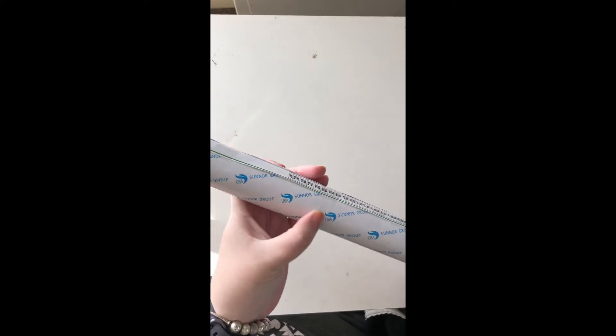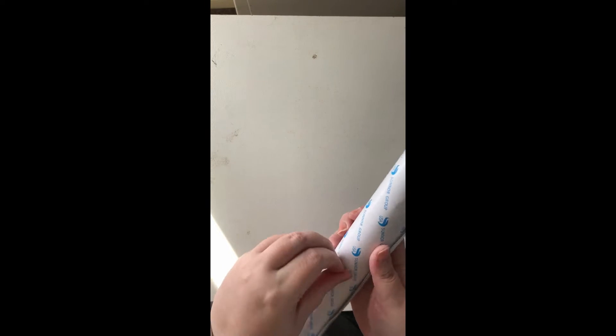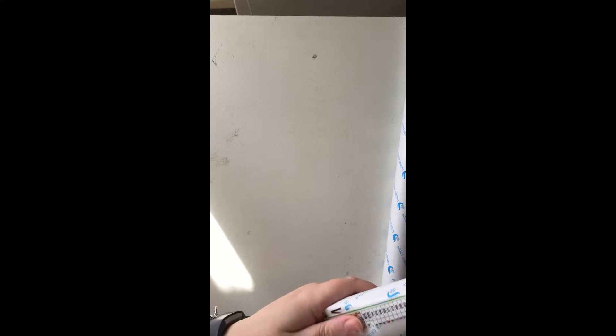I might need the knife for this — the canvases are taped quite a lot. One, two, three, four, five lots of tape around it. They were both on the one core. It looks like the second canvas is also taped five times. I mean, they're not going anywhere, that's for sure.